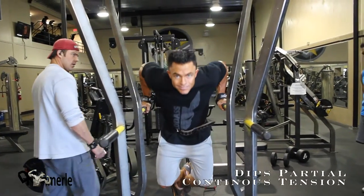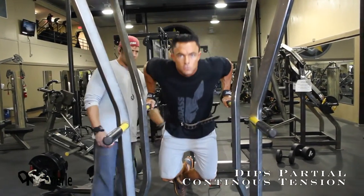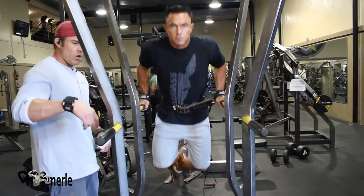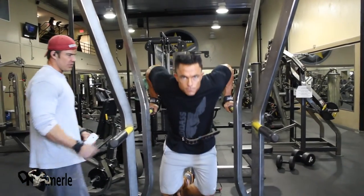This is dips to failure, concentrating on the chest. Notice his back is at an angle. It does not matter whether you have a bent bar or a straight bar — what matters is that the muscle group intended is doing the work.